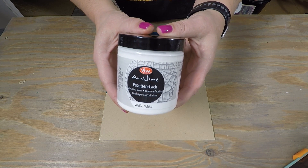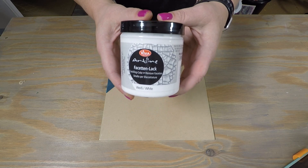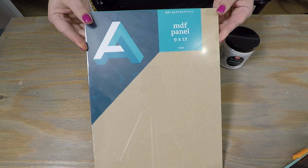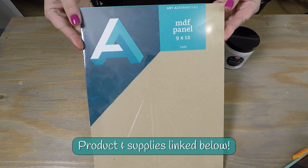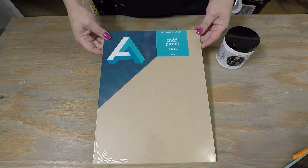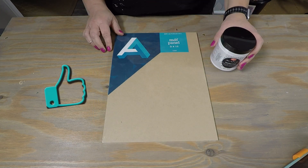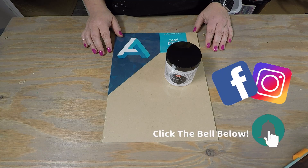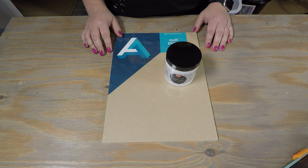There are links below for that and discount codes as well. I'll be using this 9x12 Art Alternatives MDF panel that I picked up on Amazon, and I just wanted to do something simple for this, so I'll include all the links below. Hit that thumbs up button and hit subscribe if you haven't already. Don't forget to click that bell notification and check out my Facebook and Instagram feed. Alright, so let's get started.